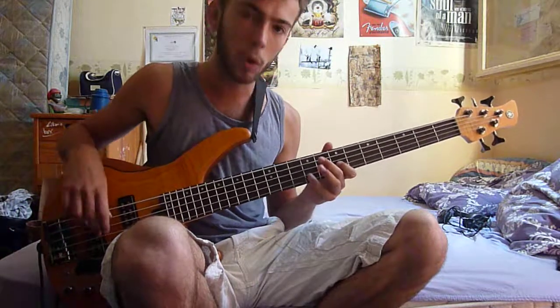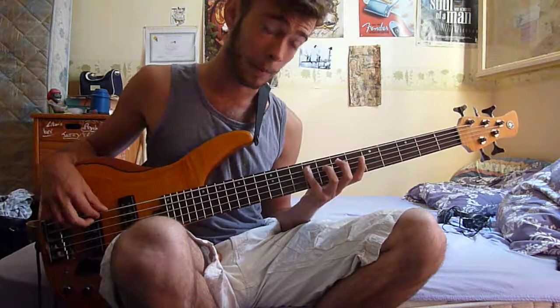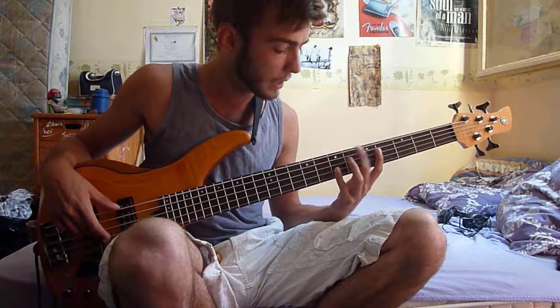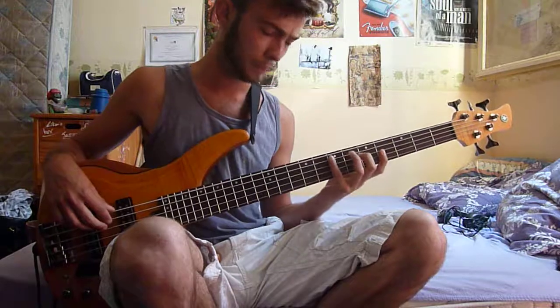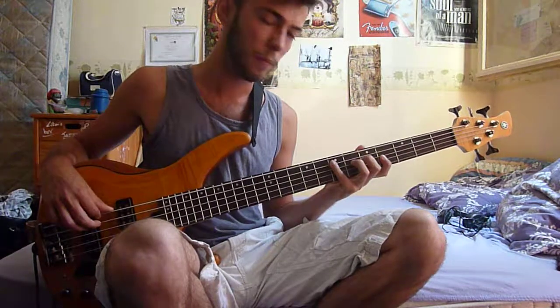As I told you, it's a B, G sharp, E, C sharp. You do the exact same pattern two frets below, so starting with an A it goes: A, F sharp, D, B.